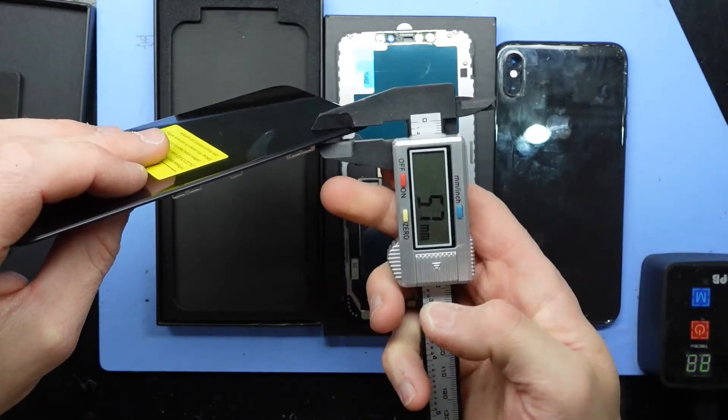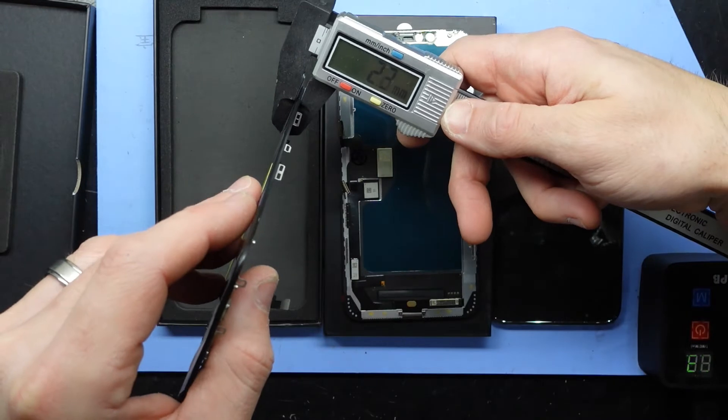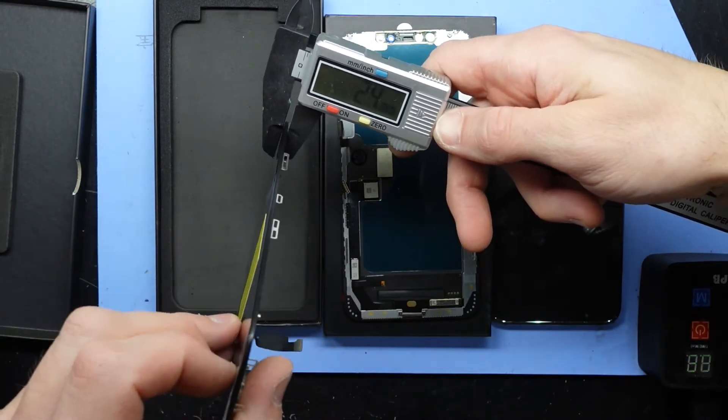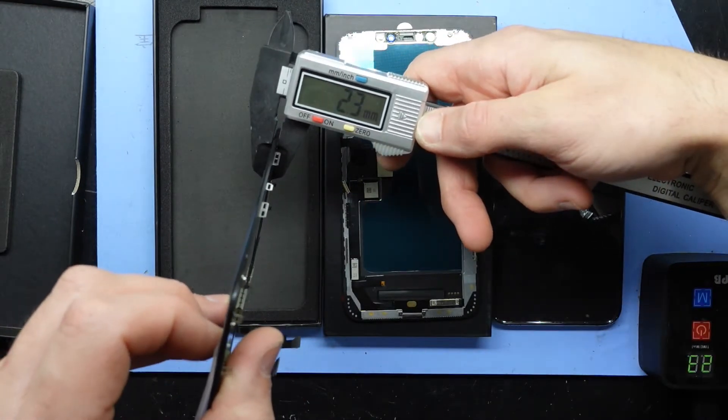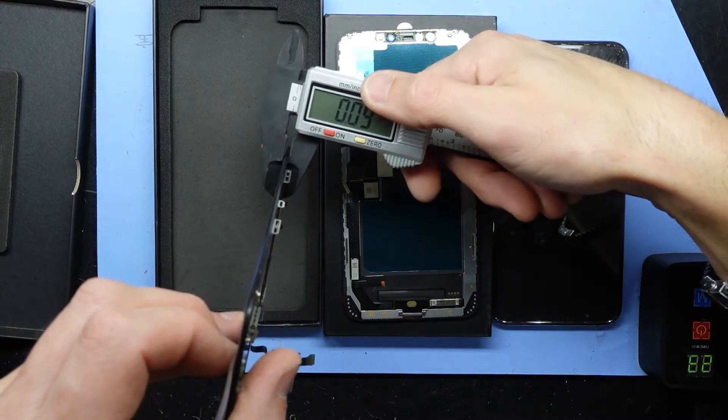Let's have a look at the thickness of the OLED — coming in at very roughly 2.3 millimetres.